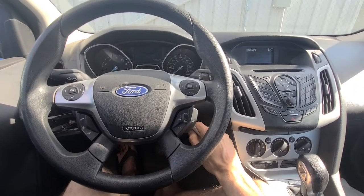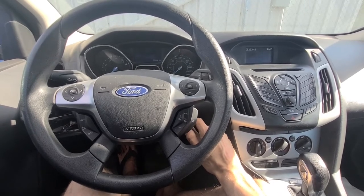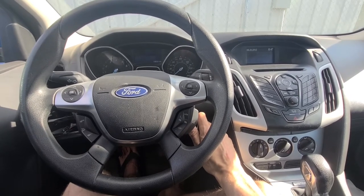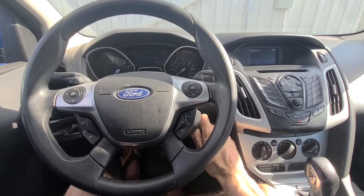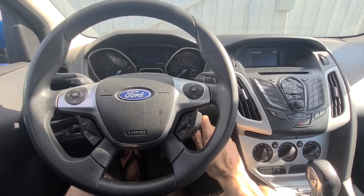Welcome to my YouTube Automotive Channel. Today I am sitting in a 2012 Ford Focus and I will show you how to diagnose and fix the luggage compartment lid open message on your dashboard. This video applies to Ford Focus models made from 2011 all the way up to 2018.